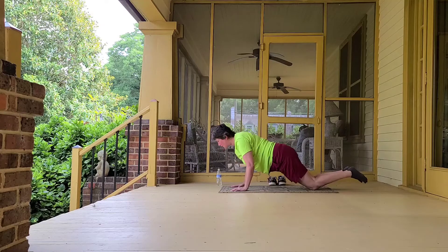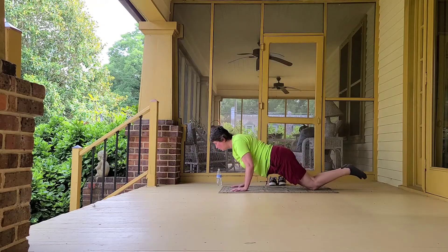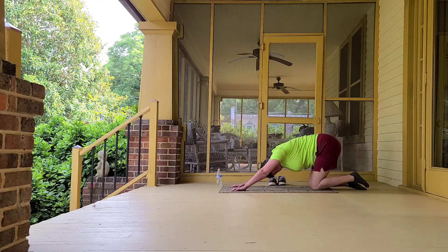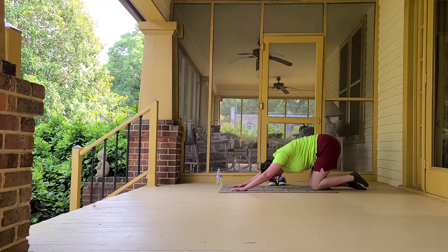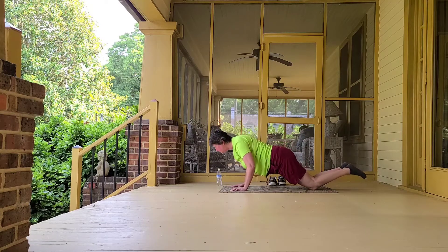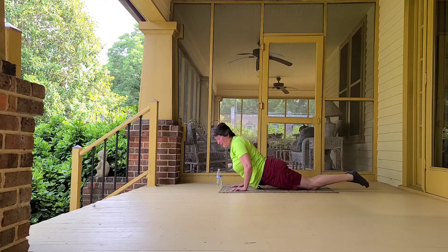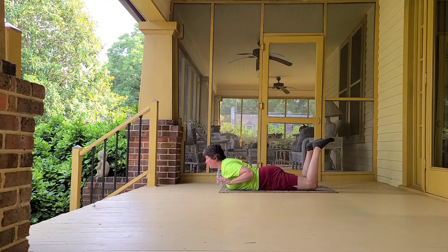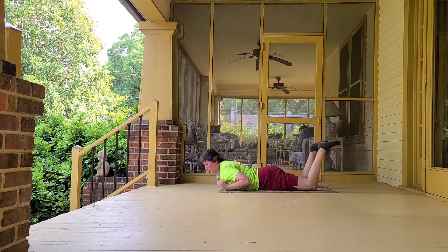And then we can take downward dog, child's pose, or puppy. Again, I'm just letting my foot elevate in the air a little bit. We'll do a little bit more and then lower down. I'm going to keep my knees bent so my feet get a little bit of elevation, releasing some of that swelling. Inhale up, exhale down. By all means, keep your feet on the floor because this variation is a little more intense.